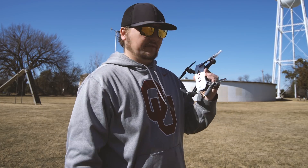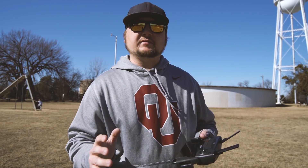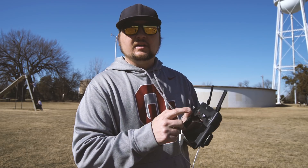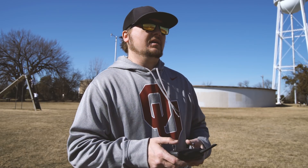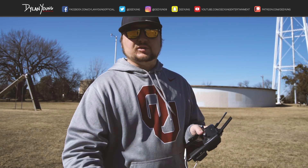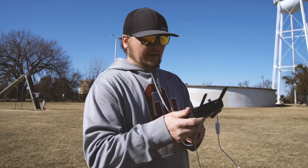First things first, you want to get your DJI Spark remote controller. Keep in mind you can fly the DJI Spark from your smartphone, but I'd highly recommend getting the actual physical controller. It's a much better experience — a lot more simple, feels a lot more natural. Trust me, you want the controller and not to depend on your smartphone to fly the Spark.